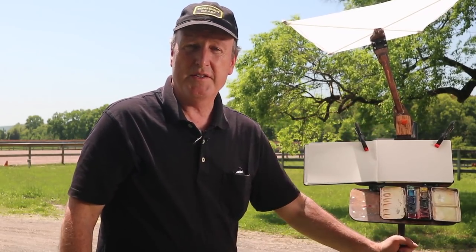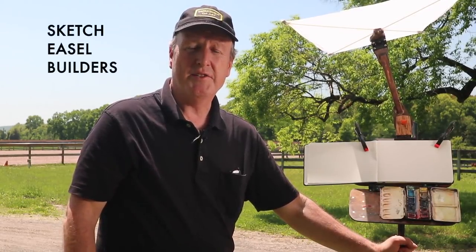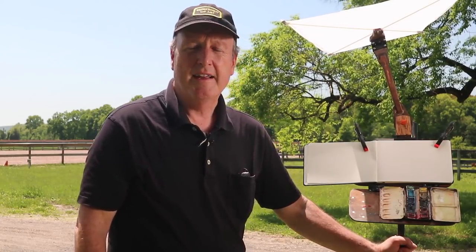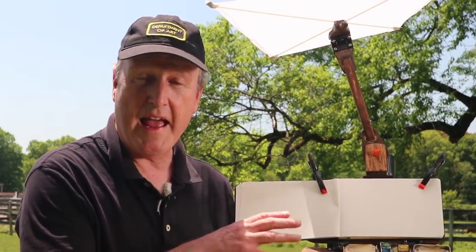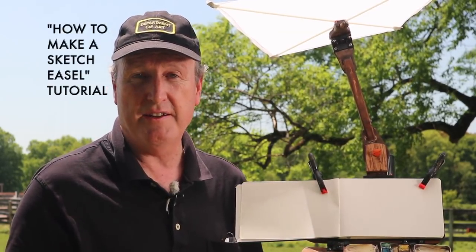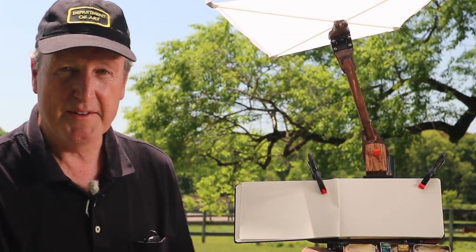For those of you who are do-it-yourself builders, I have a Facebook group called Sketch Easel Builders where you can post your own designs and improvements and share ideas with other builders. And if you want to see a full tutorial on how to build one of these sketch easels, check out How to Make a Sketch Easel, which is a Gumroad tutorial that you can download — it's also available on Selfie and Cubebrush. I'll have links available so you can go directly to those sites. I look forward to seeing what you come up with, and thanks for joining the community.